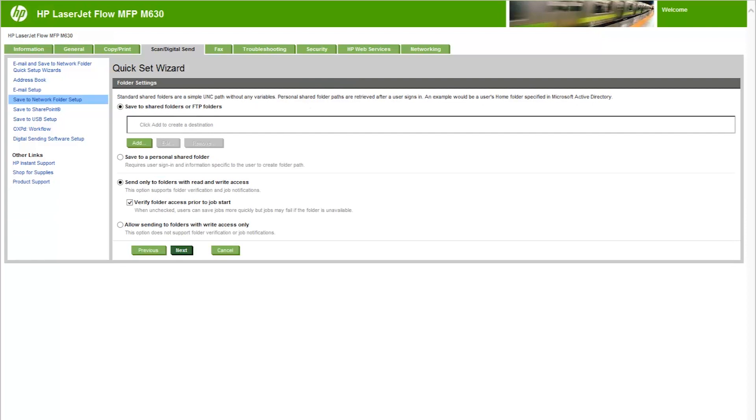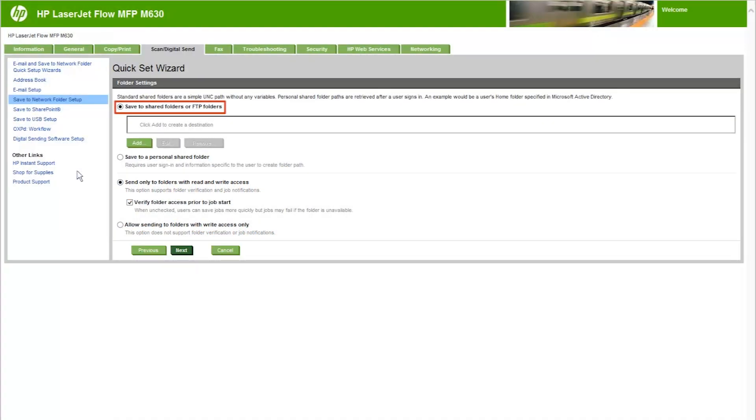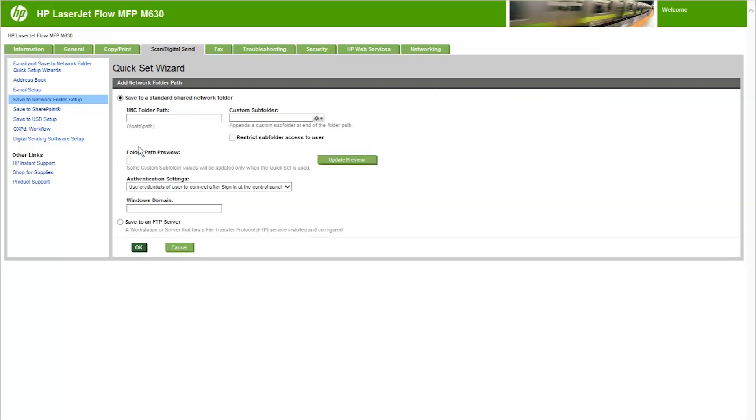Use the Folder Settings region to configure the types of folders the printer sends scanned documents to. There are two types of destination folders to select from: Shared Folders or FTP Folders, and Personal Shared Folders. There are also two types of folder permissions to select from: Read and Write Access, and Write Access Only. The following steps will show how to configure the folder settings for each option. To configure the printer to save scanned documents to a standard shared folder or an FTP folder, complete the following steps. The following steps will show how to complete the folder configuration with the Save to a Standard Shared Network Folder option. We will show the steps for the Save to an FTP Server option later in this video.